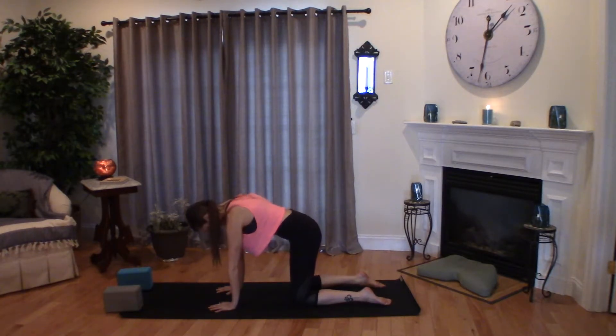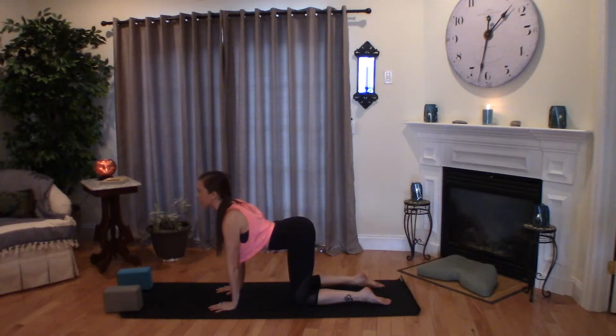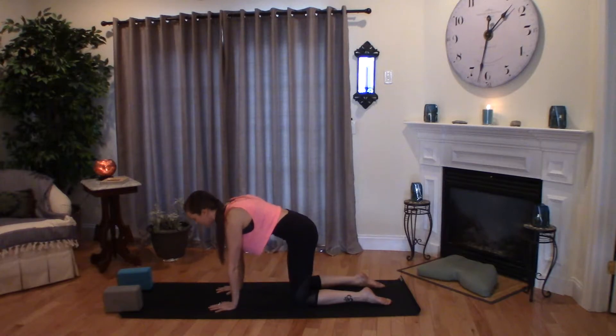One more time. A deep breath in, belly drops, heart lifts. Exhale, C-curve. And returning back to center.